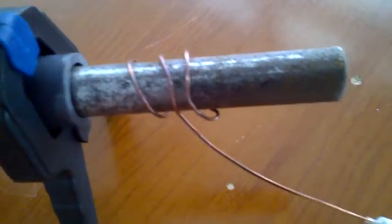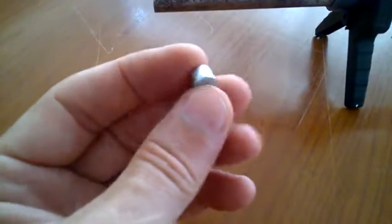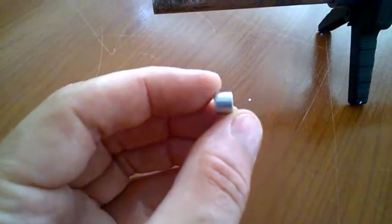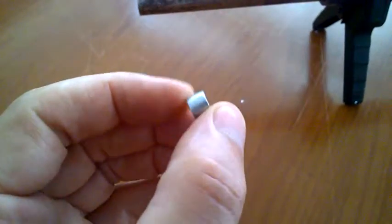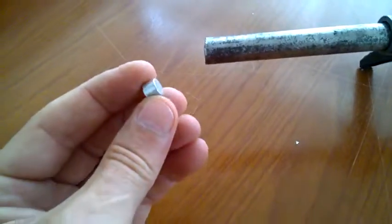It's connected to a copper wire at one end which is connected to an antenna. On this side I have one six millimeter by six millimeter rotational axis magnet.